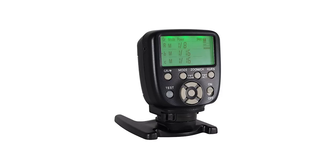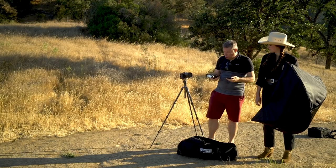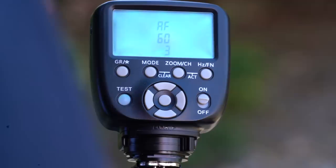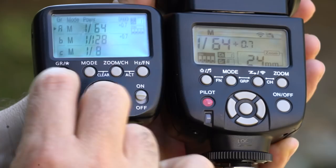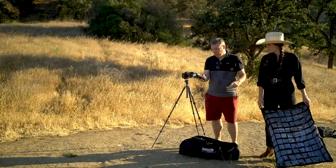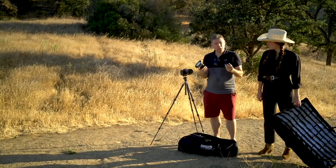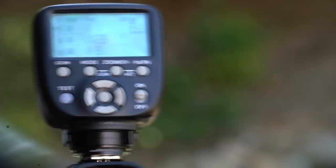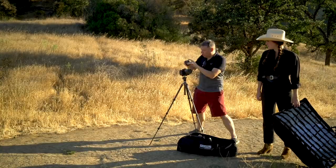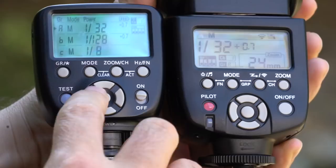This remote goes on the camera. To set it up: first you turn on the flash, then you turn on the remote. You'll see two buttons called ACT — press ACT on the remote, then a little blue light appears and you press any setting, and now they are both connected on channel one, group A. If I press test — yes, it's working. This is for Canon but works perfectly on my Sony A7R in manual mode. I can change the power and it changes in real time on the flash.